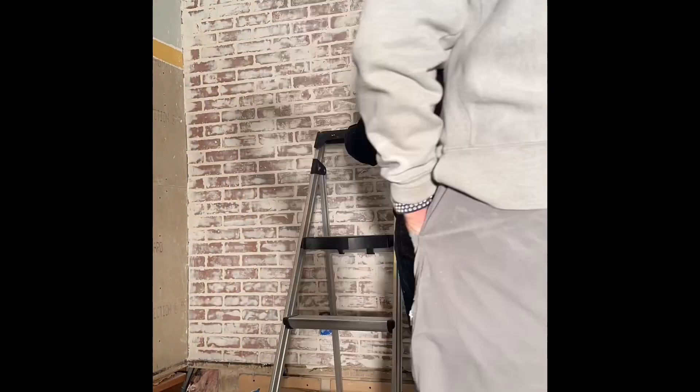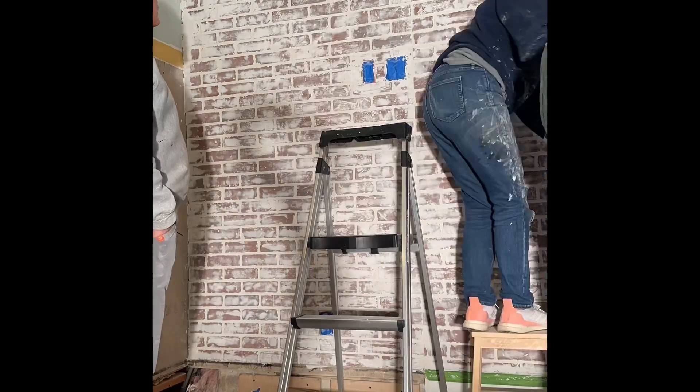It really makes a statement in any room. Happy creating — I would love to see your project!